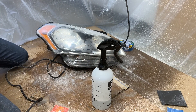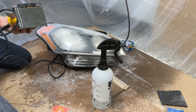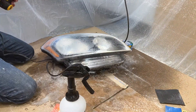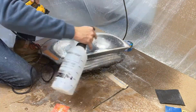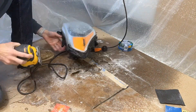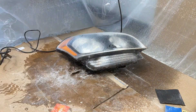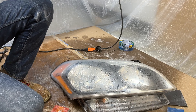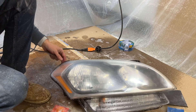That was our 1500. We're going to jump to 2000, and this will be our last sanding step before we move to the polisher. Here we go with the 2000. After the 2000 it's looking pretty good — starting to clear up quite a bit — but it's still got that slight haze to it.